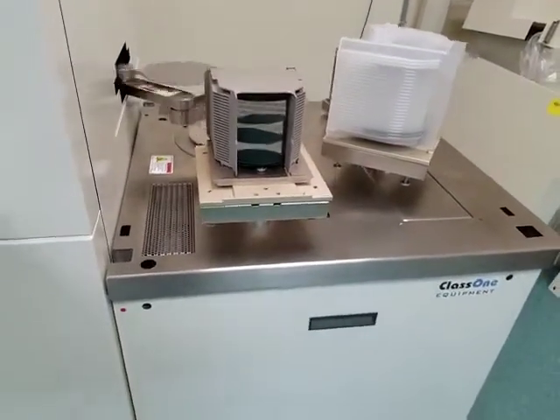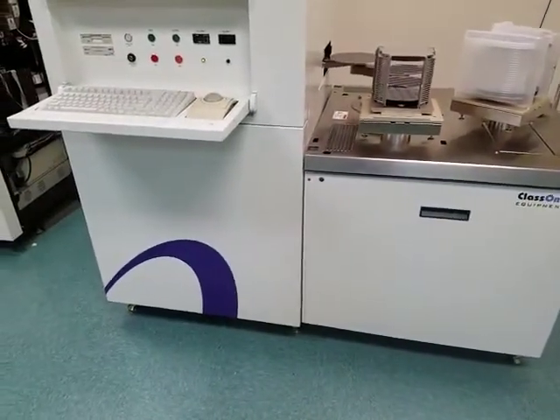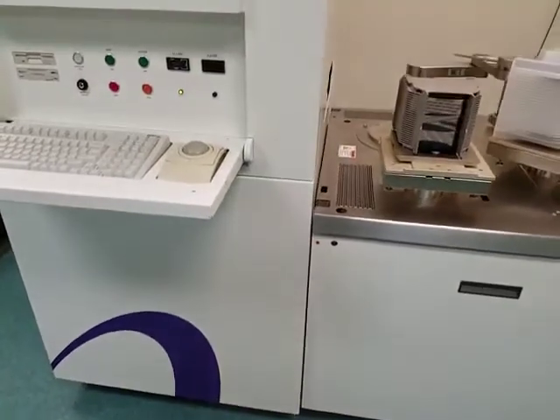It has a new xenon lamp, new lamp window, replaced the paraboloid mirror. Keyboard, trackball, and mouse are all functional.